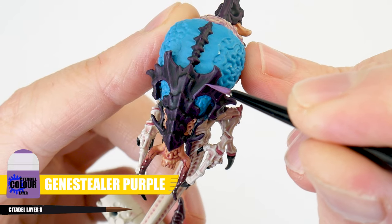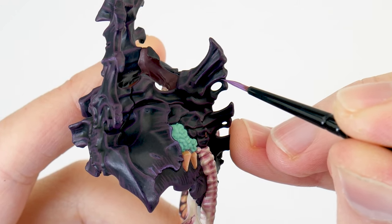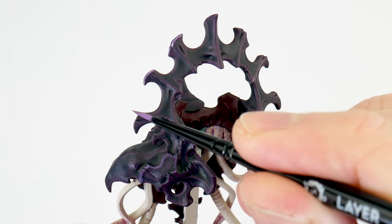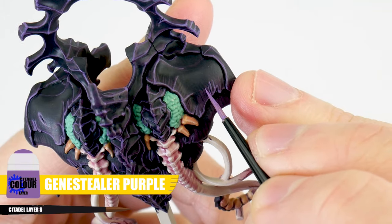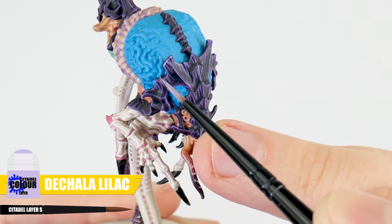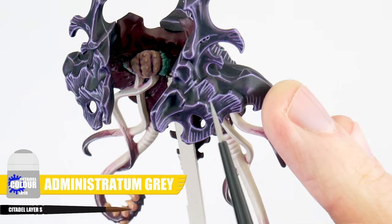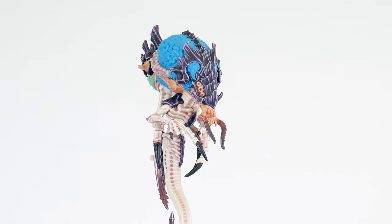Now we're moving on to an edge highlight, which is very similar to the line highlight we did earlier. For the edge highlight we're using Genestealer Purple, and this is painted along all the edges and details but within all those chunky highlights we've done. To make this easier you can angle your brush and run it along the edge to create the highlight. For places you can't do this, we need to take our time painting thin lines where we want our highlights, including painting more of those texture lines within the thick lines we've already done. Now it's time for a finer highlight to make some edges more prominent, and for this we want to use Dechala Lilac. The last highlight for our carapace is called a spot highlight, which involves painting dots of Administratum Grey on corners and points of the carapace to really bring out those details even more.